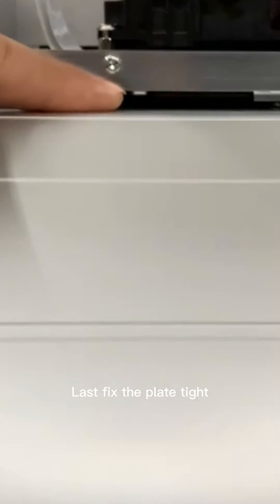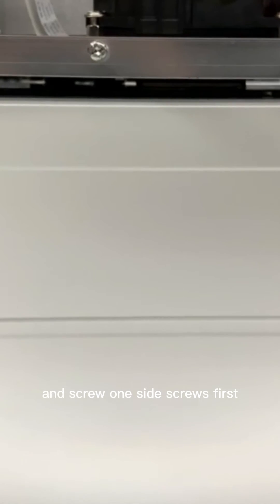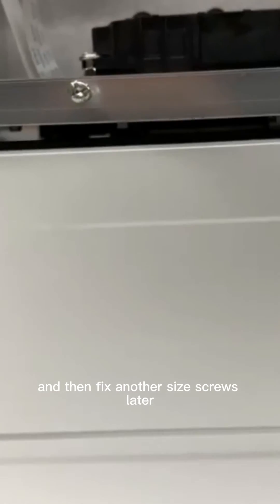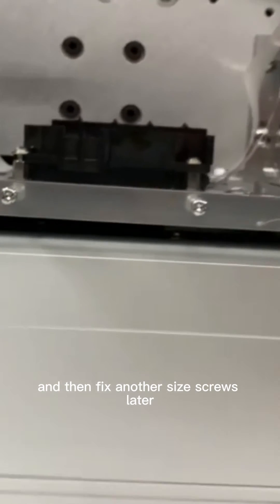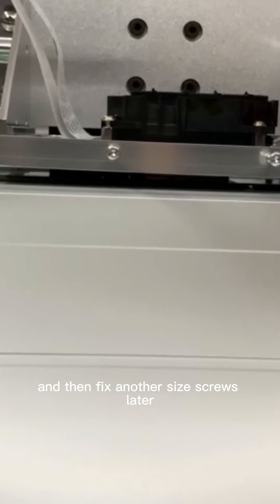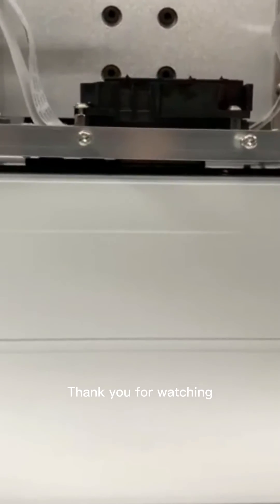Last, fix the plate tight and screw one side's screws first, then fix the other side's screws. In this process, please ensure you protect the print head surface — do not scratch the print head surface. Thank you for watching.